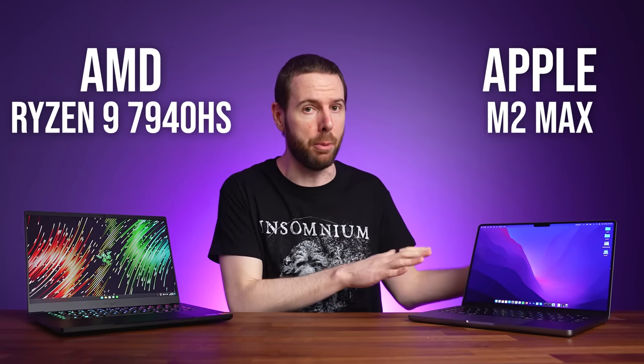These are the most powerful CPUs we can get in 14 inch laptops from AMD and Apple, but which one is the best? I've compared both to show you all the differences.